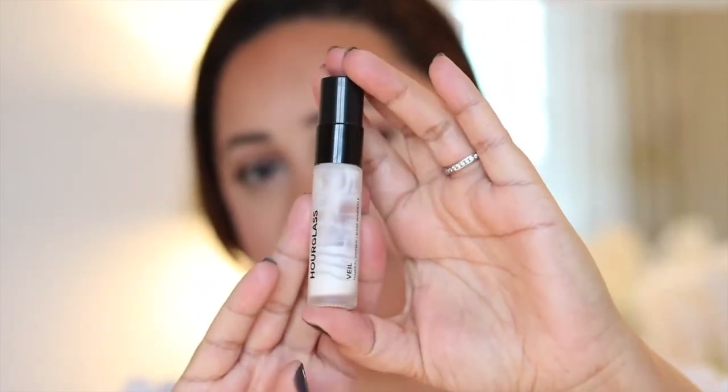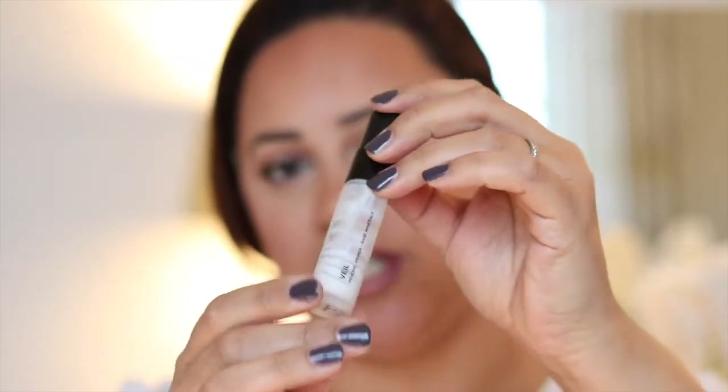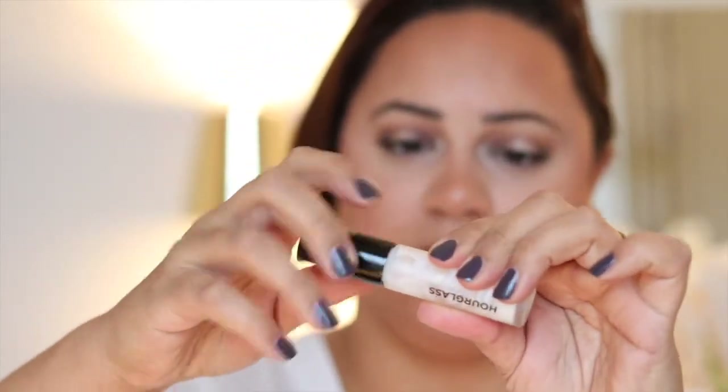I was in Space NK trying to buy a new foundation and they put the primer on me and I loved it, so I bought it — only the small size. I've really had to scrape the barrel with it, but it has lasted me 16 months. It's got an 18-month from opening date on it, so at around 20-something pounds — I don't wear it every single day but probably five out of seven days — it is really really nice value. I start with that on my skin and then put on my foundation and concealer.